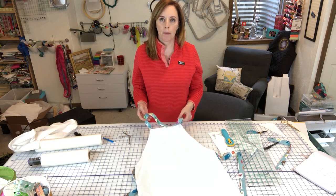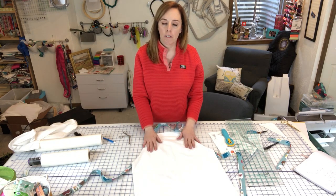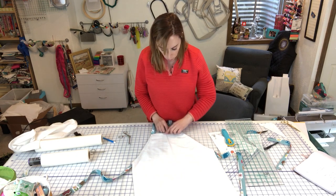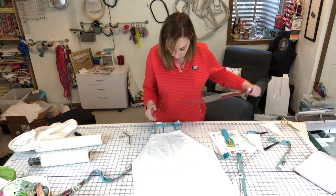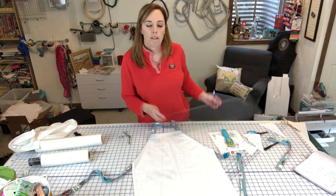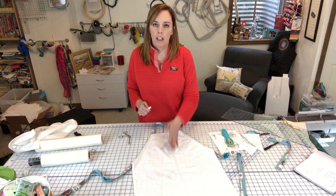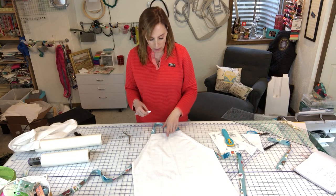If you want to wait to put the straps on until after you embroider, that's a great idea. If you don't wait, be careful to get the straps out of the way so you don't accidentally embroider them to the back of your project. We still have our crease down the middle as our center reference, and I'm going to make a mark about three inches down from the top. I'll use the placement tools on my machine to make sure everything is placed properly.